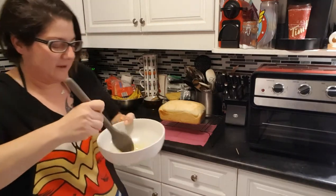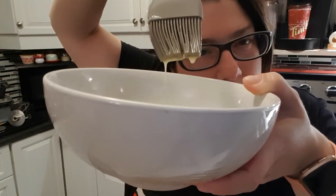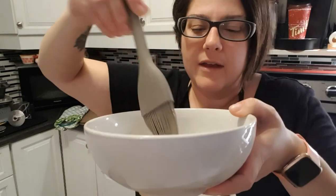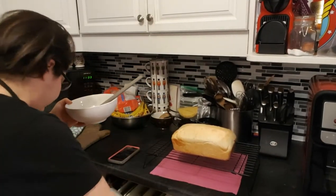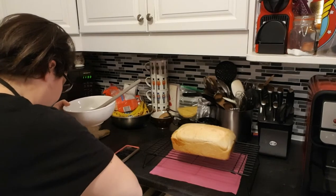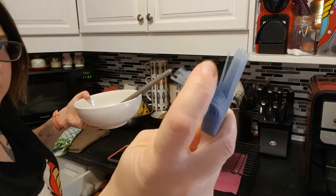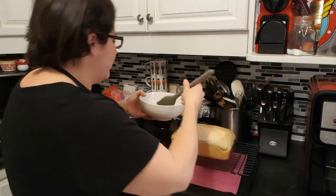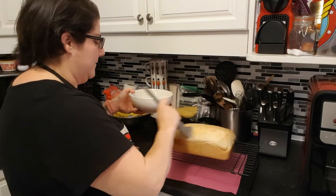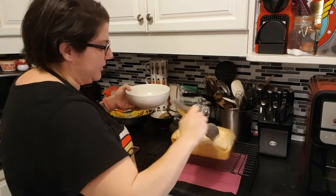I've just melted some butter. The whole point of the rivets is that your sauce is supposed to stay on — your sauce will be thicker than butter, but I just wanted to see how this holds up compared to my dollar store brushes, which are quite flimsy. We're going to try the Curtis Stone.